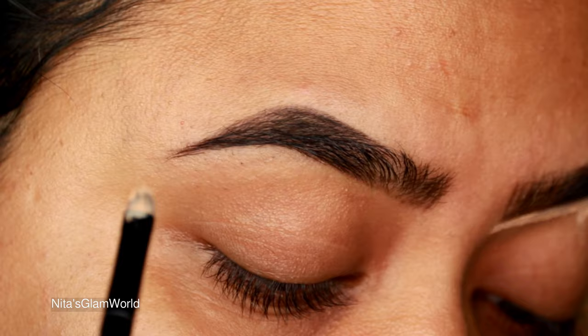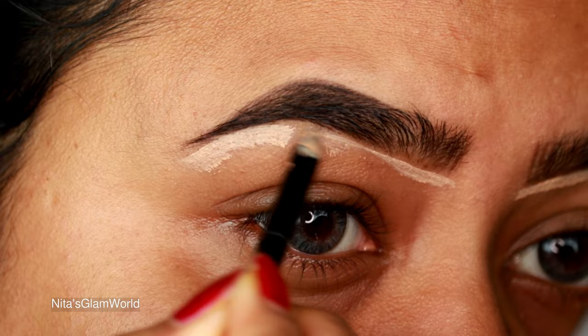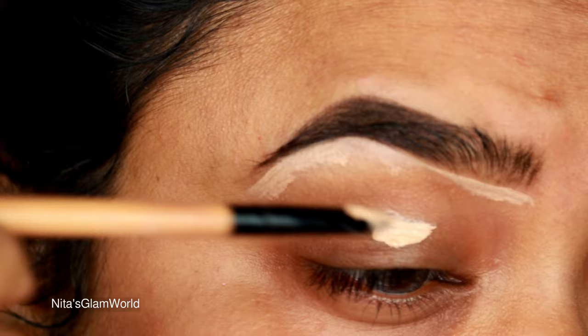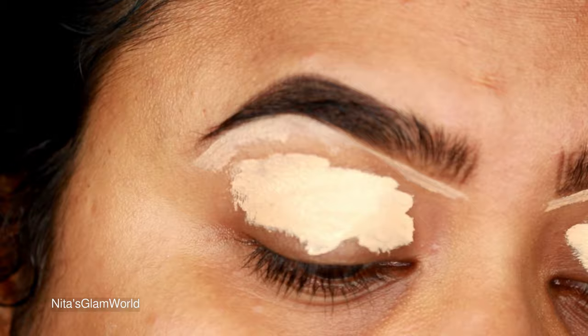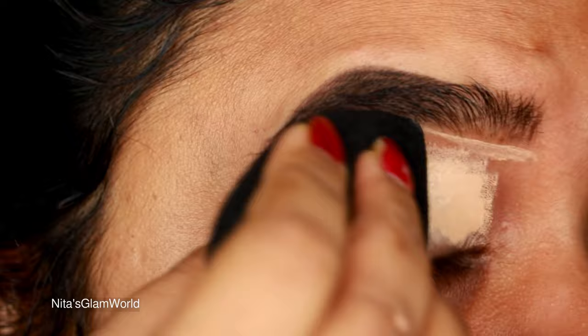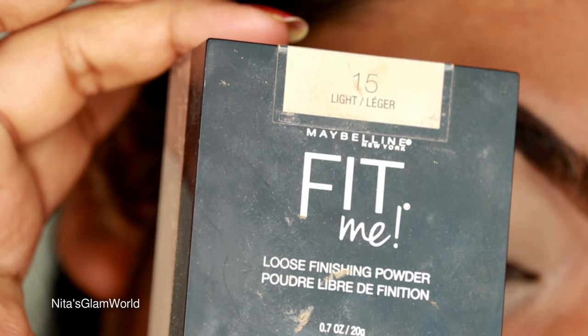First I'm taking my Maybelline Aged Wine concealer in the shade Medium, just cleaning up the borders of my brows so they look well shaped and defined. I'm applying the same concealer on my eyelids to prime them for eyeshadow — I like to use concealer as my eyeshadow base, but you can use any eyeshadow primer you have. I'm blending it out using a damp beauty sponge from Wet and Wild.